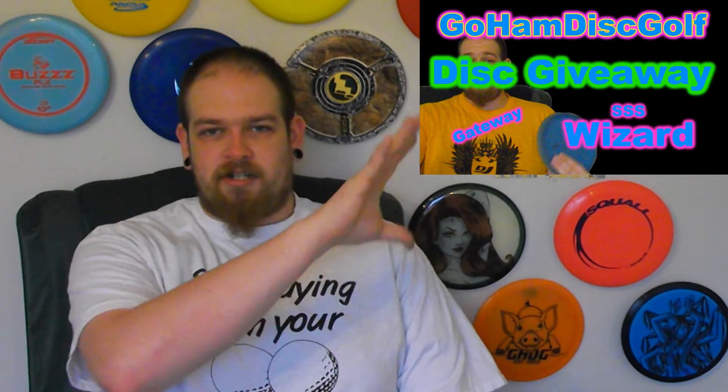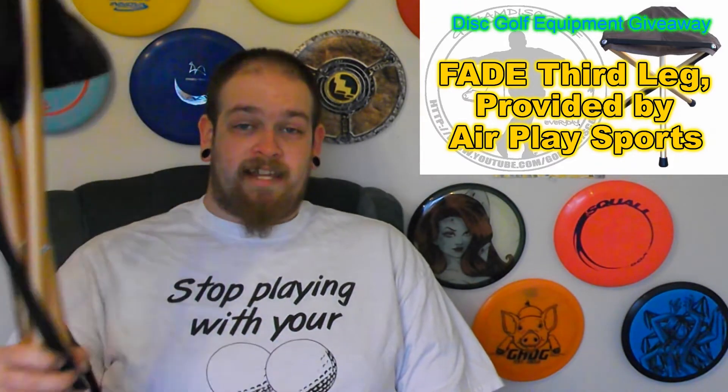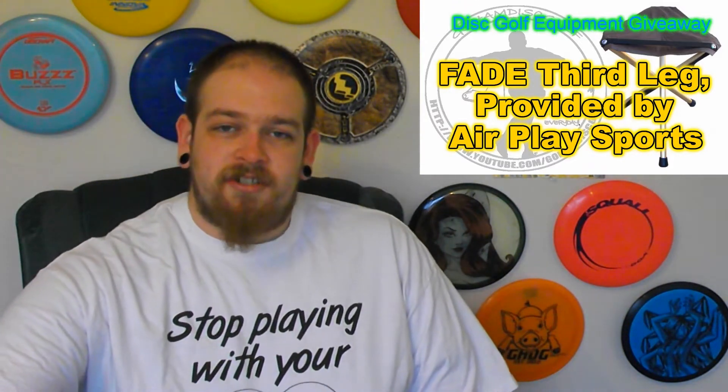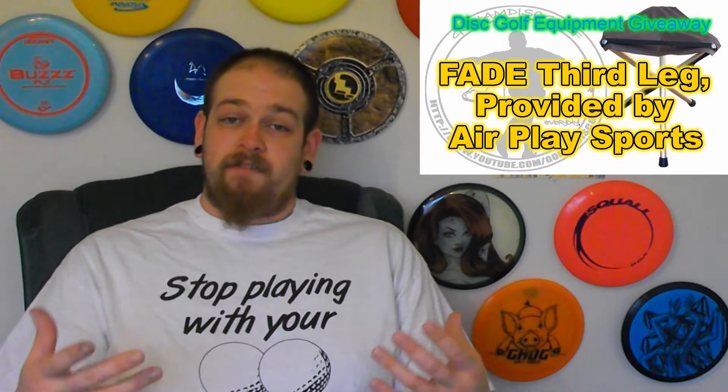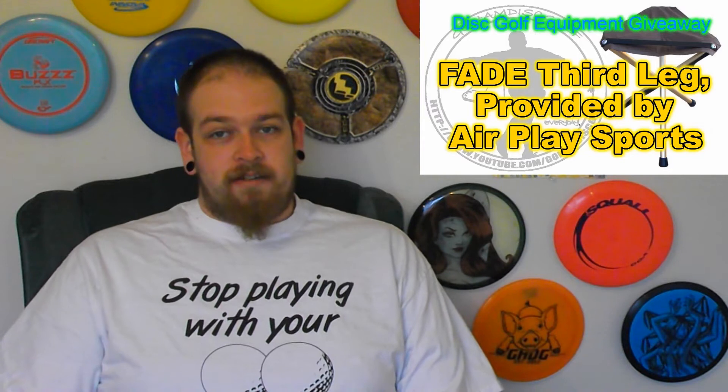Just click on the picture right there. The fourth giveaway going on right now is for the Fade Third Leg, presented by Airplay Sports. I can't say it enough — a big thank you to Airplay Sports for providing this. It's a 19-inch, three-leg stool that folds out really nice, very lightweight and handy on the disc golf course.